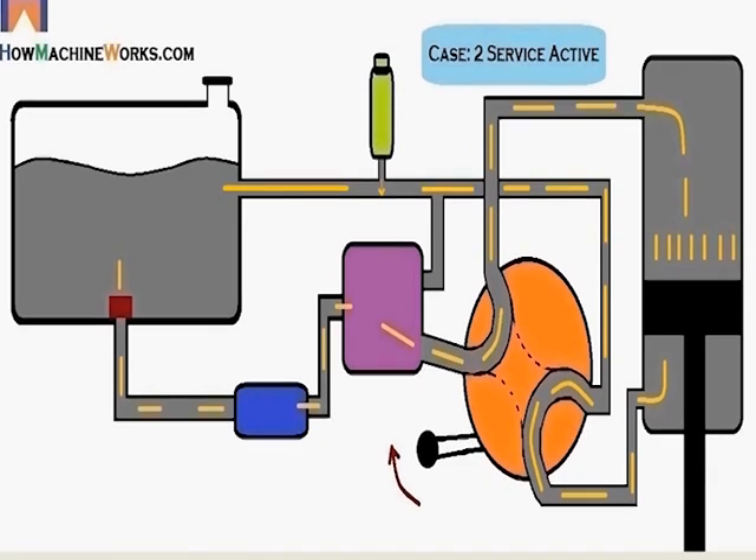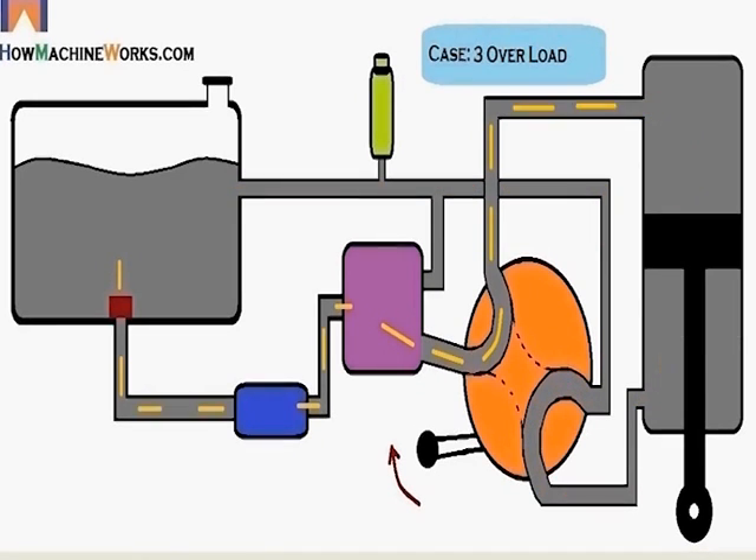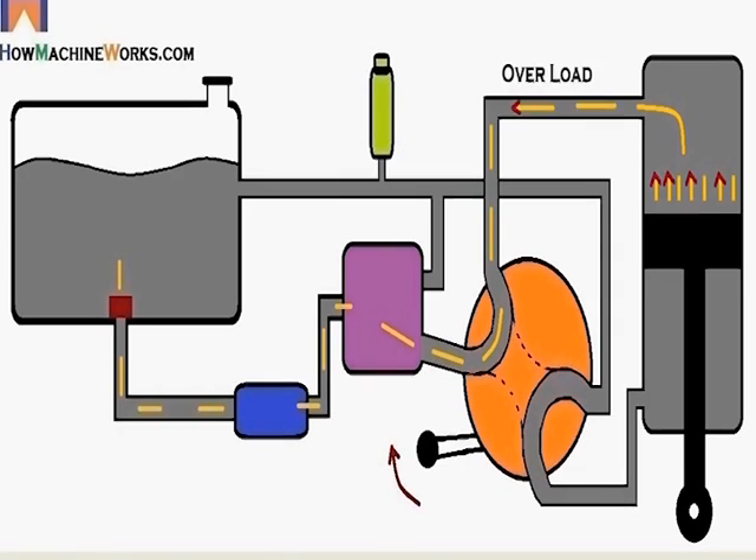Now let's see overloading. When overloading happens, the oil is getting into the hydraulic ram and pressurizing the piston, but overloading causes the pressure to come back. If there is no main relief valve, that pressure will directly hit the hydraulic pump and damage it.